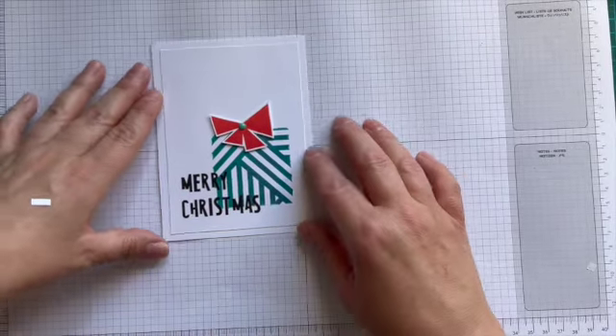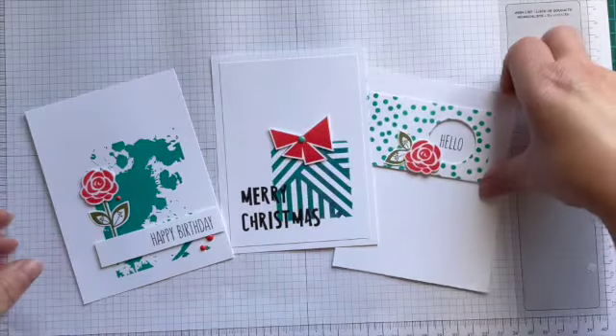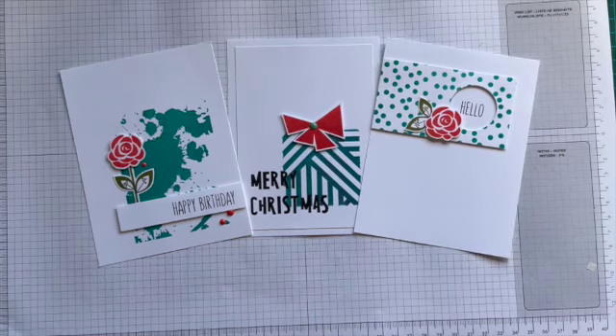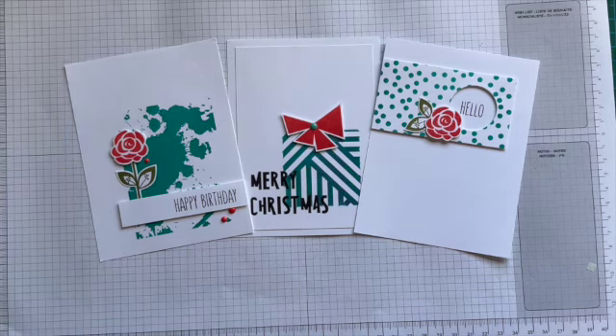That's another way — masking off a section and using just a section of the background blocks. As you can see, I decided to change up from floral to Christmas — just three different ways of using background blocks. I hope you've enjoyed the video. Don't forget, if you're watching between now and the 18th of August 2024, we have a three for £15 weekend special on background blocks — automatically applied when you add three to your cart. I hope this has given you a few ideas of how to use the background blocks, and I will see you again soon. Bye for now!